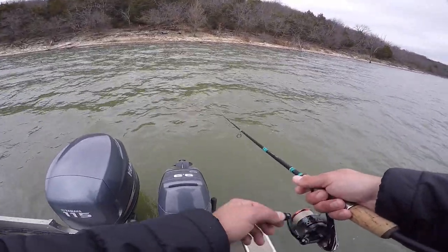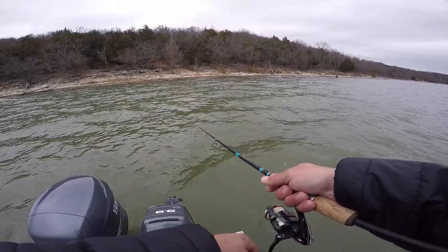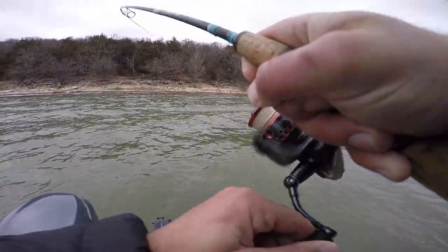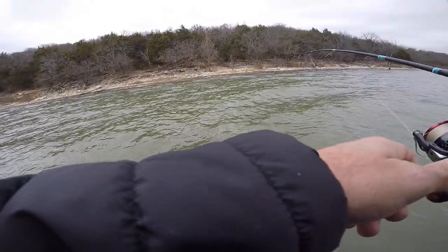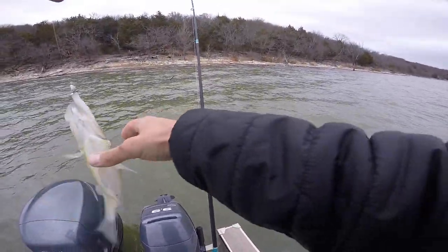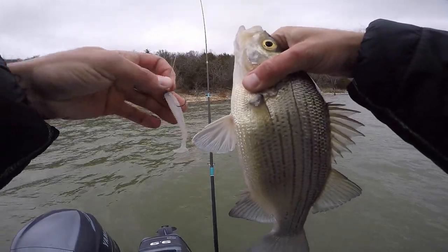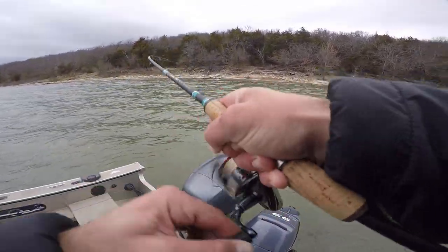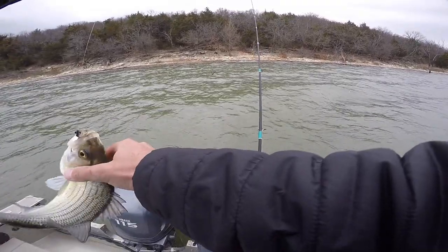Oh my god, how did they miss it like that? Unreal. Not gonna miss him this time — maybe, probably. They're definitely still here. There we go — speed up the retrieve a little bit, I guess. Yes, come here sir. Footballs. Yep, that's the ticket. That one knocked slack in it — geez, and he's not even that big. That's why he knocked slack in it — it's all the way down his freaking throat.